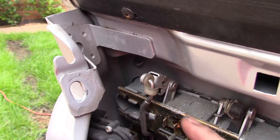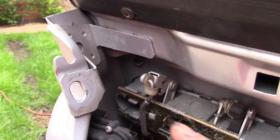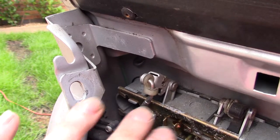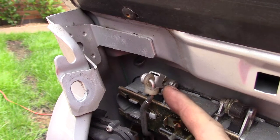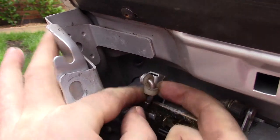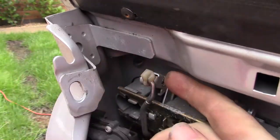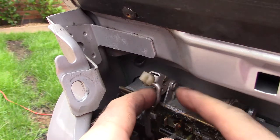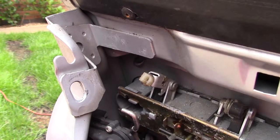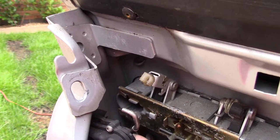The first thing we need to do is to remove this bar which connects the lock mechanism with the handle. You just push up the plastic piece here — gently does it. Try not to break it, it is a bit fragile. See that lifting up? And now you can just pull the latch away. So now the door handle is separate to the lock mechanism.